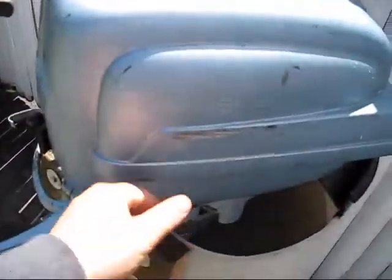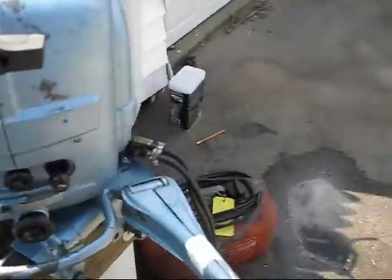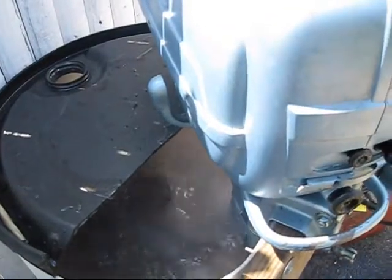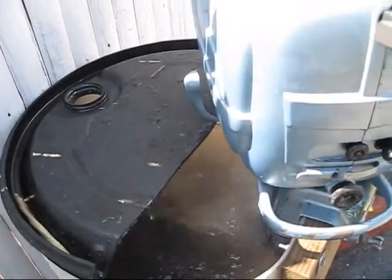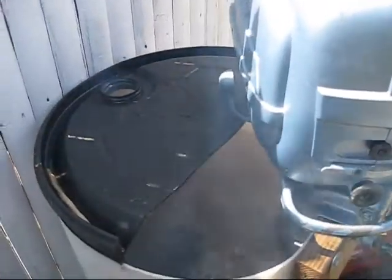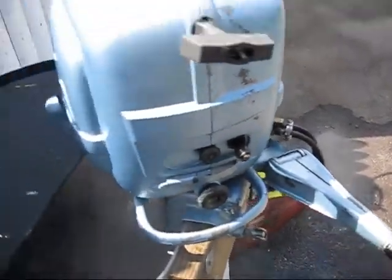I want to say thanks to Joe Ryan for this motor. I may pretty this motor up at some point — they did re-decal it but I'm not sure about that. We're going to give her one last start. That's about it. Thanks for watching.